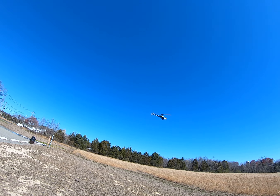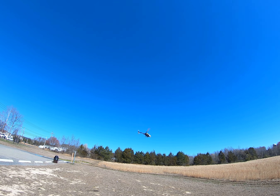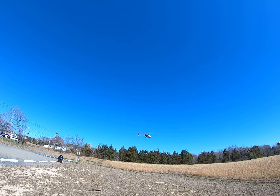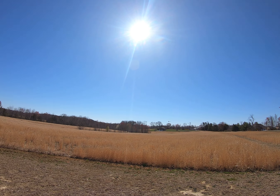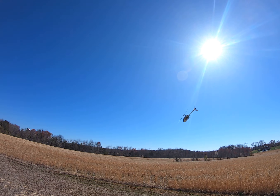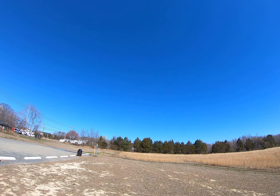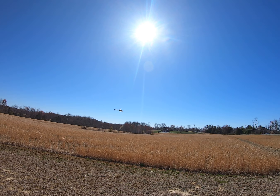Coming out to the field just makes a world of difference in learning. I don't feel as nervous — if I crash it depends on how fast I'm going. Beautiful, that color is really popping! See, now I'm just trying to learn the orientation. That orientation is what throws me off right there. The more I practice out here in this field, the more I get familiar with my stick and where I should be.